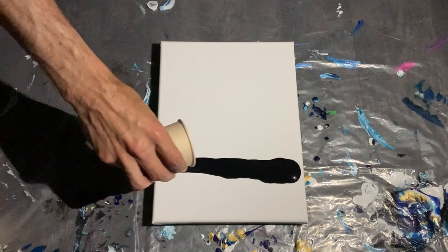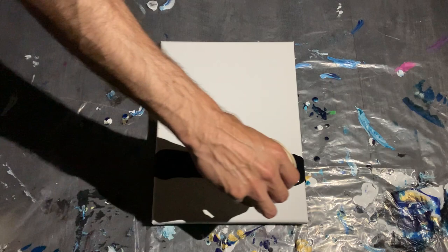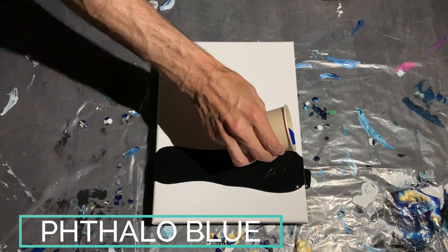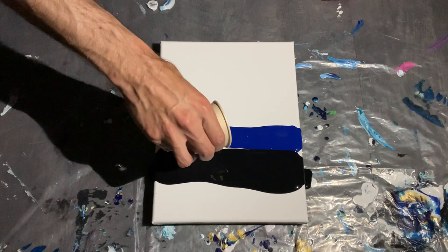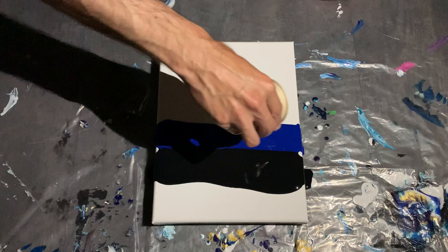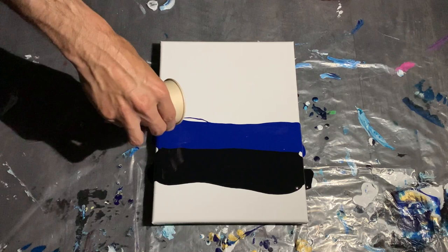If my power happens to go back on, that would be fantastic. If not, we'll have to see how this turns out. So next, our Phthalo Blue. This is maybe one of my favorite colors I ever pour with — I love it. It's a very deep blue, metallic as well. Let's go for coverage on the sides too. Trying to keep it in a straight line in the dark here.